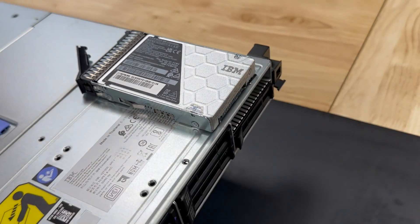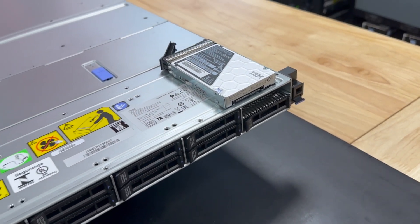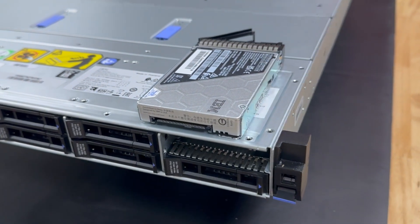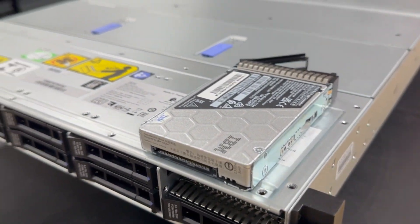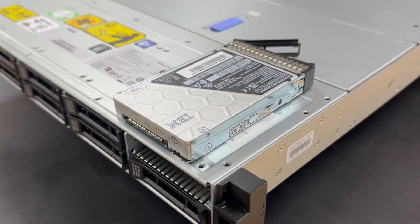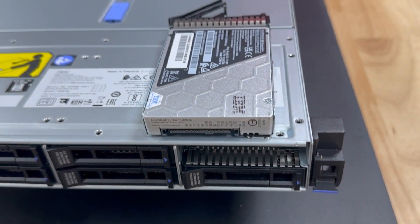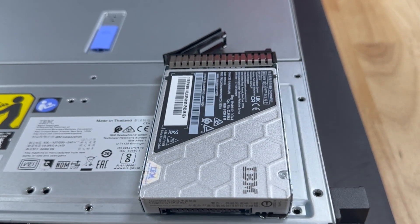Why are these so special? Well, performance firstly — 28 gig a second and less than 50 microseconds latency, and the potential for end-to-end NVMe. Each module has onboard dedicated compression chips, which means zero latency compression for up to 3-to-1 capacity on some datasets.